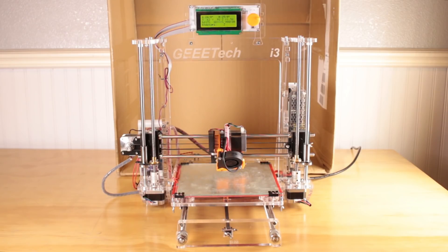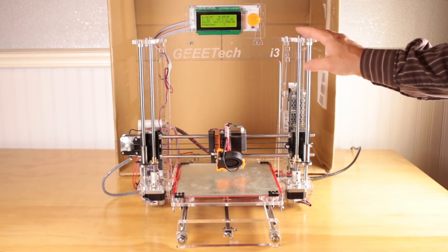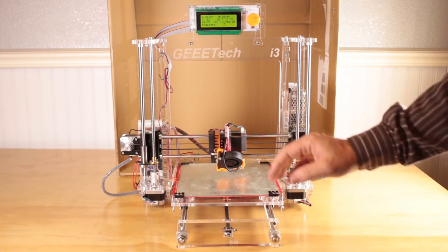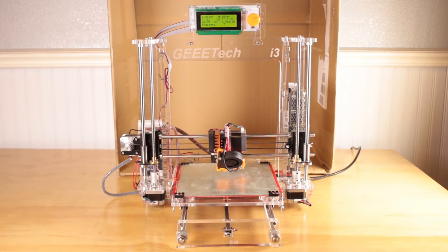It is an old design, and if you want to know all the details on the design, you can watch this video right here where I compare it to two other printers. But in this video we're just going to cover the upgrades that I've done to really make it into a top-notch printer.